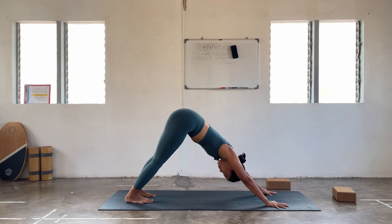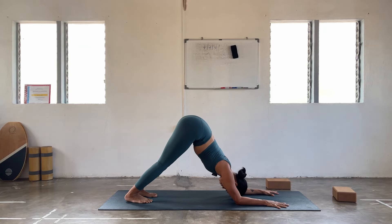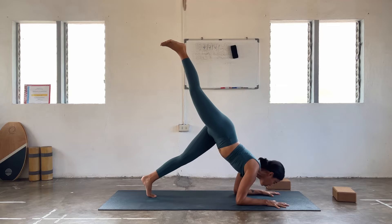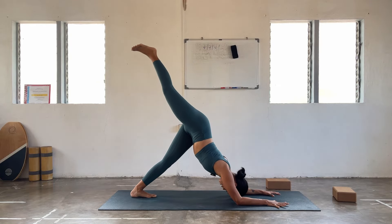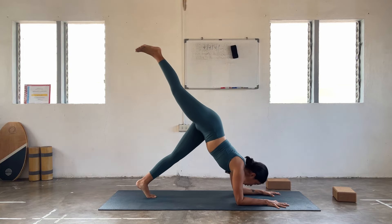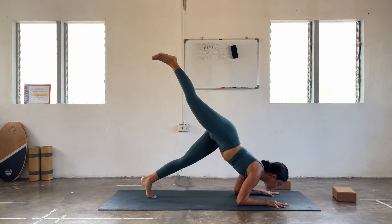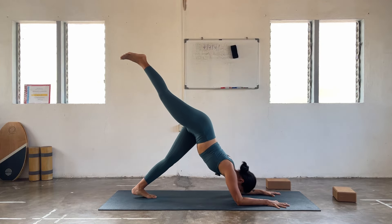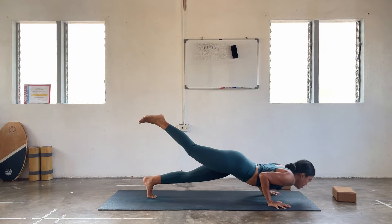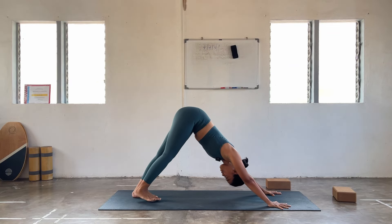Everything on the opposite side, let's go. Forearms down to the ground, right leg lifts up. Gaze forward, nose to the thumbs — one, and up. Find control. Two, and up. Three, and up. Four, you got this, and up. Energize — five, and up. Chaturanga, come to plank, three-legged dog. Downward facing dog.